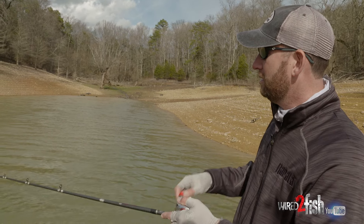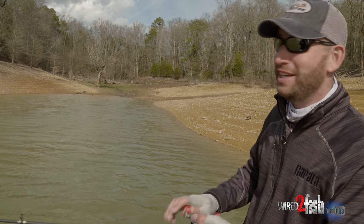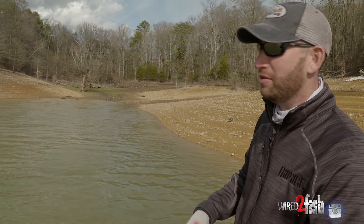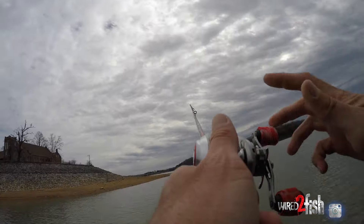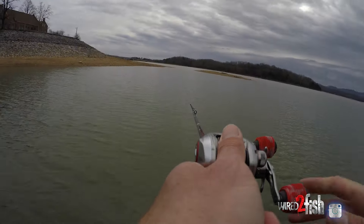For these flat-sided baits, a lot of times in cool weather the wind blows just like it is right now. You need a bait that you're able to cast a good long distance. If that keeps the bait from floating really, really high, I'm okay with that because I'm going to gain more by being able to cast that bait a long way, cover water with it, and get it where I know those fish are.